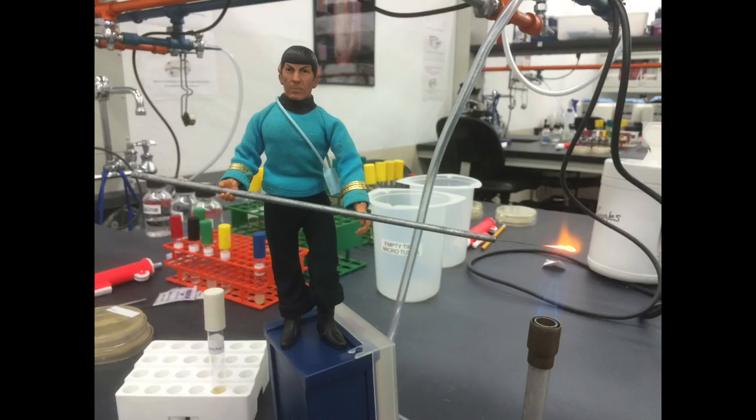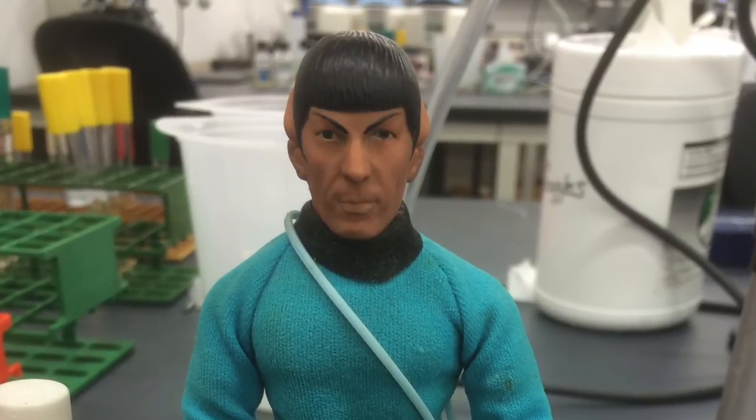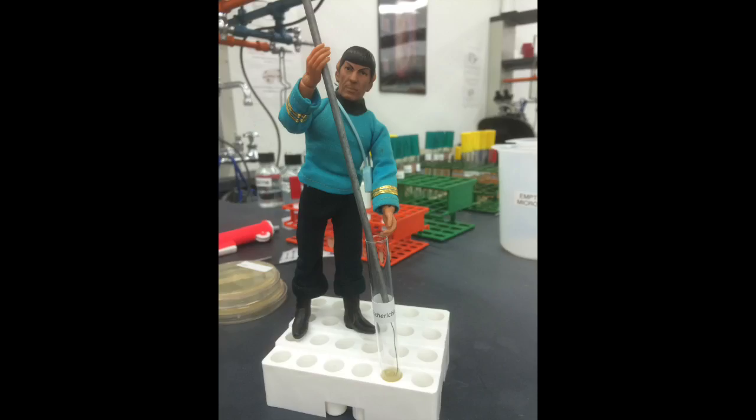Using the Bunsen burner, heat the tip of the loop until it glows. Remember to use caution, as your Bunsen burner is very hot. Allow your loop to cool for approximately 30 seconds, then obtain a sample of culture.